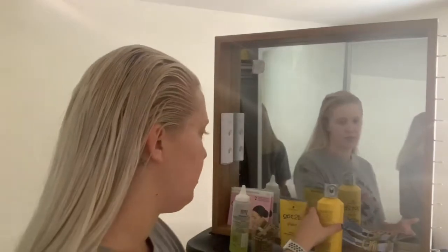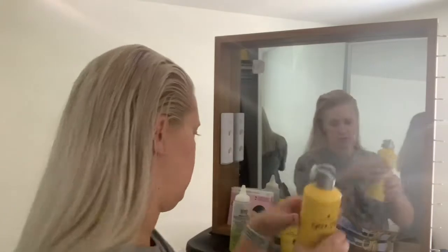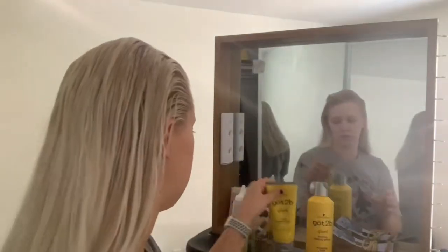Let me go over what I'm using today. I have the Got2b Glued hairspray and the Got2b Glued spiking glue. Inside this container I just have the LA Luxe yellow gel. Any of the LA Luxe gel works great. I recommend not getting the wet look - the yellow, the blue, or the green works great.